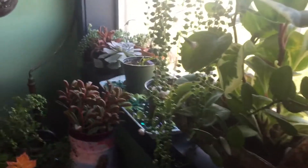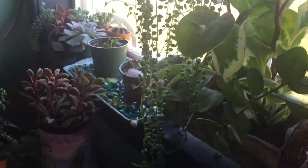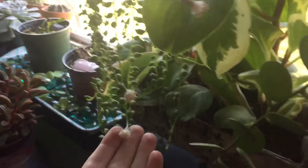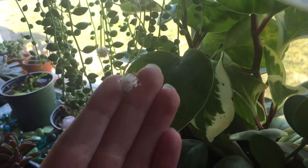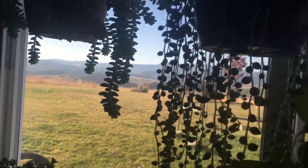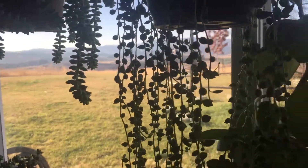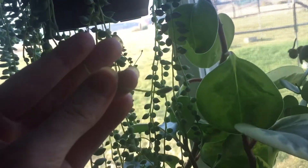Hi guys, I promised a video on this lovely little string of pearls once the little blooms finally opened up. We've had so much cloudy, cold weather all of a sudden that it took a couple of weeks for these to actually open up. We've had some nice sunny weather — it's early so the sun hasn't quite come over to this window — but we've had some great sunny weather.